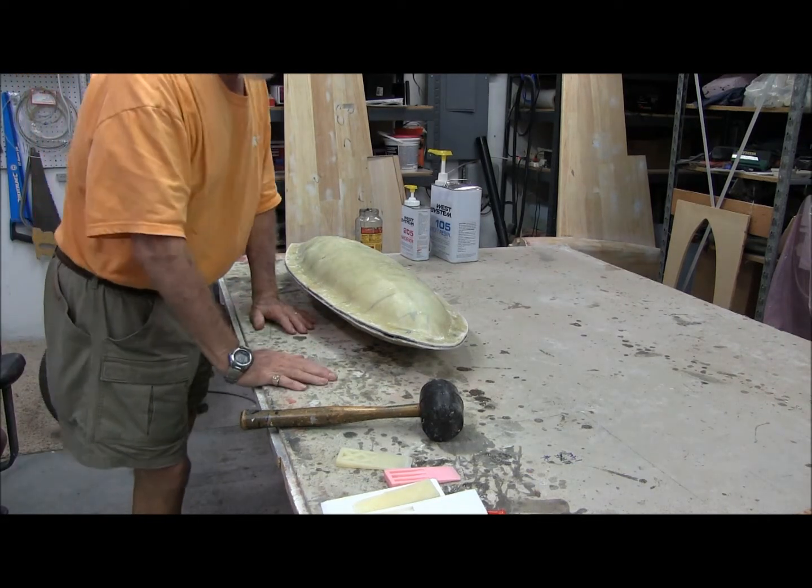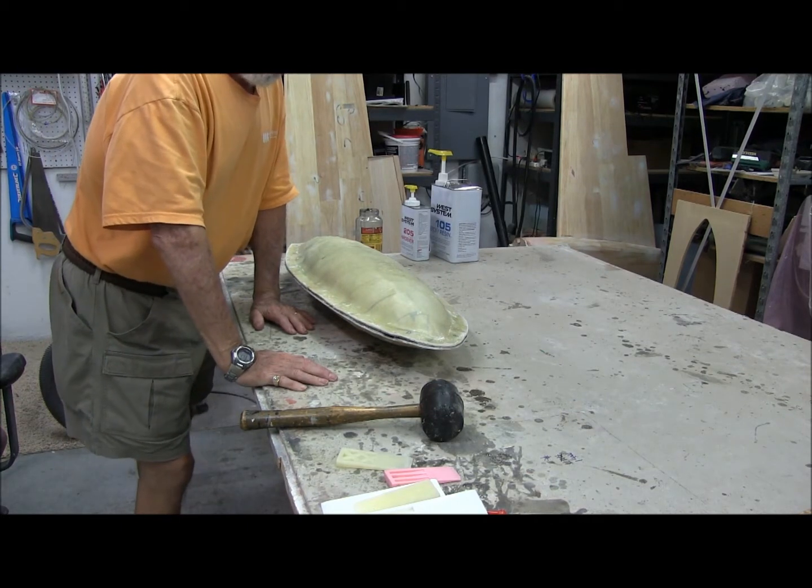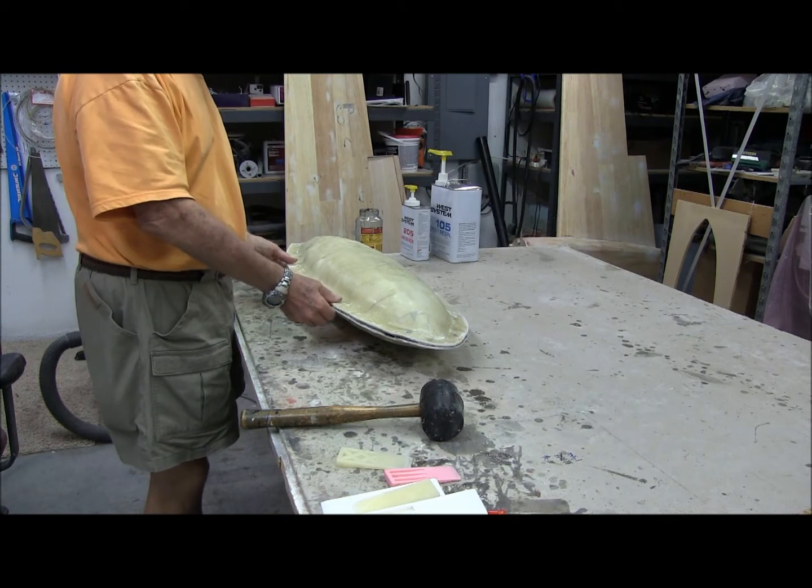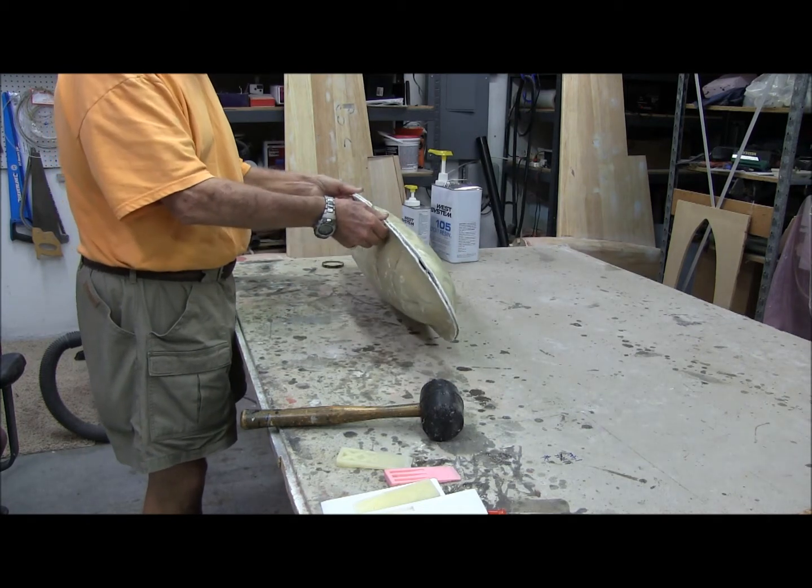Hi guys, welcome back to the shop. Part two of the Cessna 310 U3B tip tank mold.